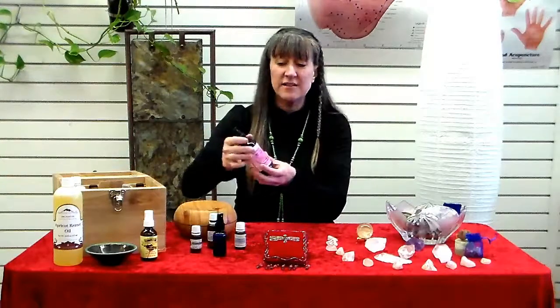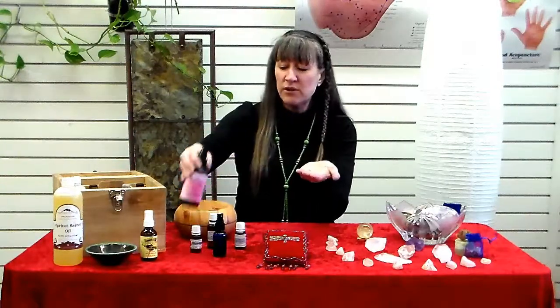Essential oils are a great way to make a beautiful atmosphere and ambiance while you're practicing. You can do different things with the essential oils: you can diffuse them into the air, you can make a little spritzer bottle and spritz the air around you — that's really nice for emotions and energy field — and you can also take any of the oils in a topical blend, just put a little bit in your hands and rub that in.